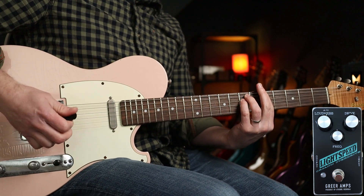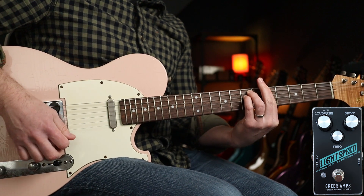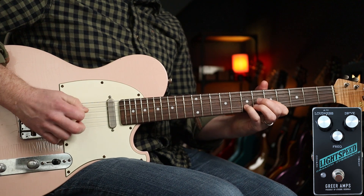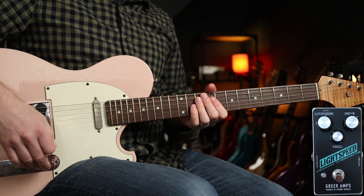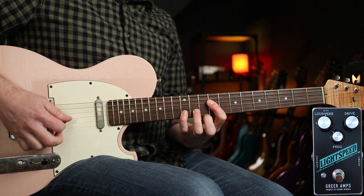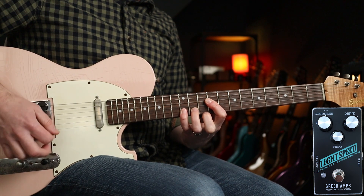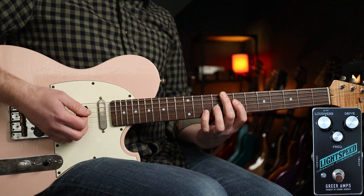Turn the tone down a bit. With these settings we're going to do some Jeff Buckley. I've cut the tone ever so slightly and we're on neck pickup. Sounds like this. So nice — and then if we really dig in...